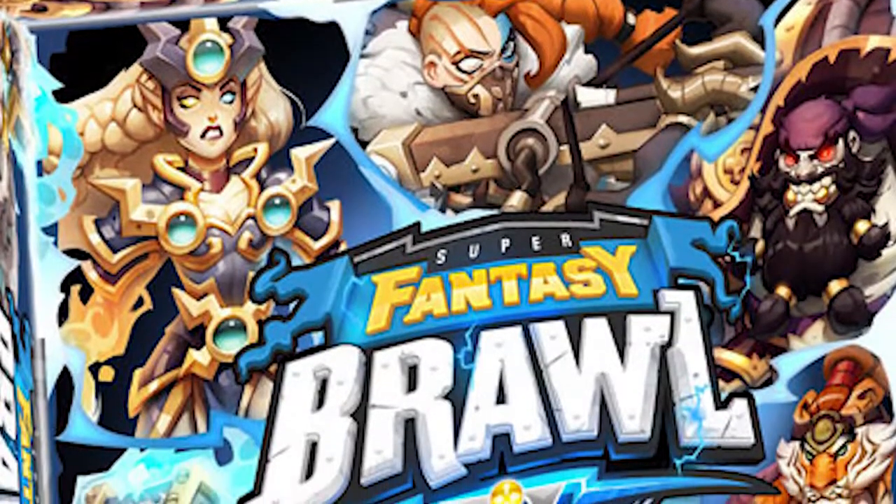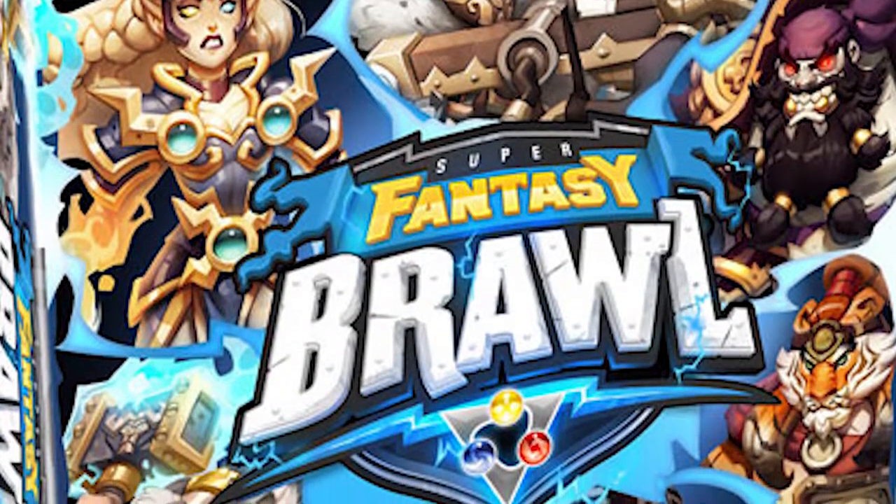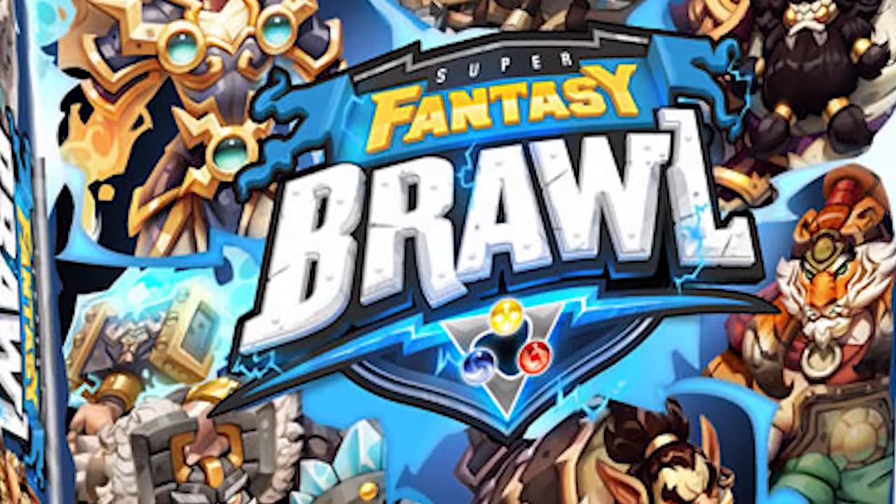Welcome to another one of my somewhat unboxing videos in which I show you a game in its premium form. This one here is called Super Fantasy Brawl by Mythic Games. Super Fantasy Brawl is basically a tactics battle royale style game where you're going into an arena, battling up against each other on teams and attempting to utilize your character and their cards to defeat your opponents.